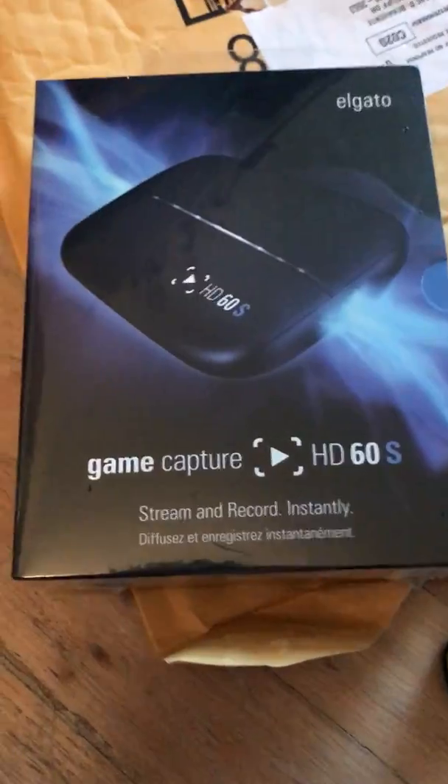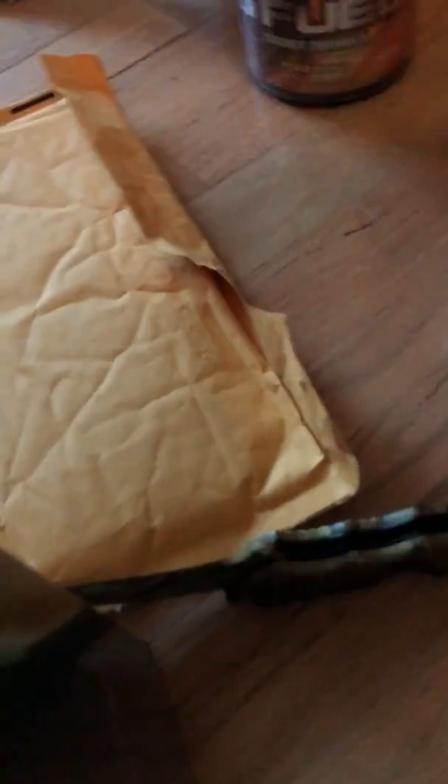This is kind of like an unboxing video for this Elgato — it's the Elgato HD60S. There it is. Let's see what we have in here. It's so hard to do this. Trying to get the plastic out of here. Okay, here it is.